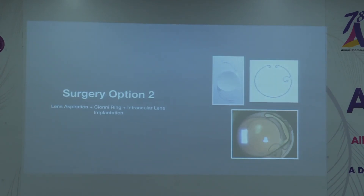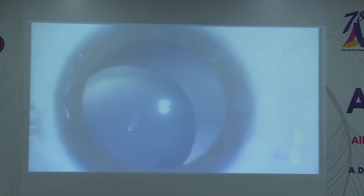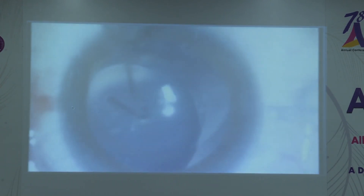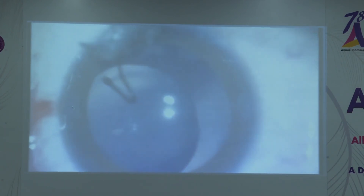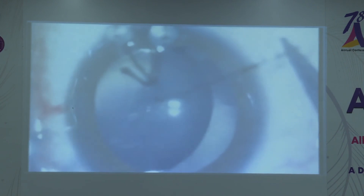The second option is the Cionni ring. After a complication with a modified capsular segment, I decided to do a Cionni ring in one case, and the first case went so smoothly I thought I would always do Cionni rings. However after a few more cases we had problems with the Cionni ring as well. After completing the capsular rhexis using capsular hooks, I implanted the Cionni ring before cortical aspiration. The ring was of a larger size, so a posterior push must be maintained to prevent it coming out of the bag.